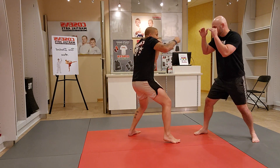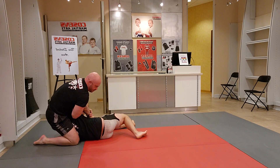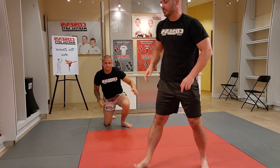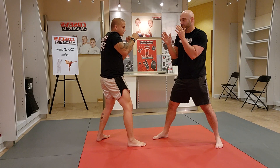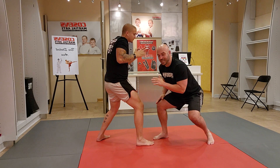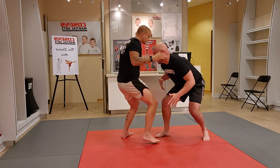As partner A is punching, we're using our parry offense — I'm just taking my hand and pushing his hand away. Parry, parry. Now I level change: I'm going to take my penetration step right between his legs, my forehead goes right in the center of his torso, and my hands drop to his calves.